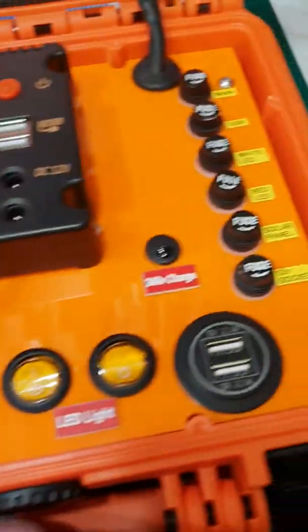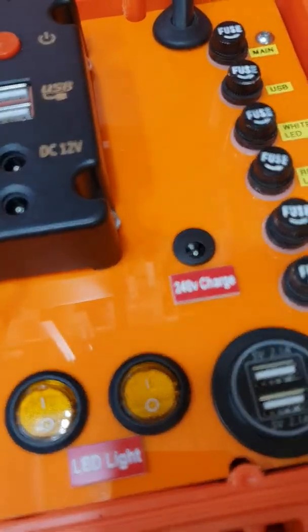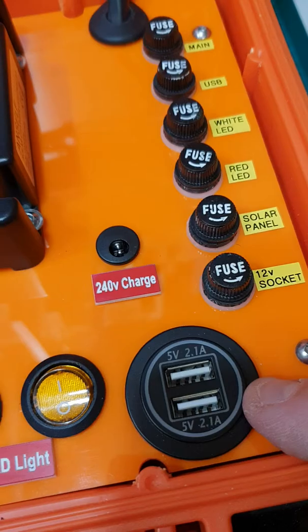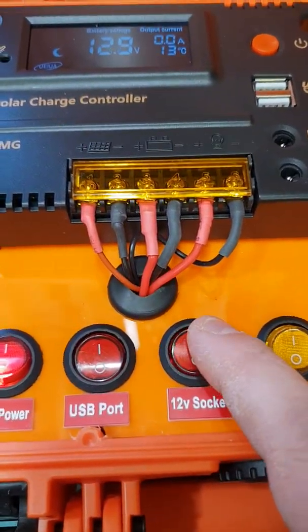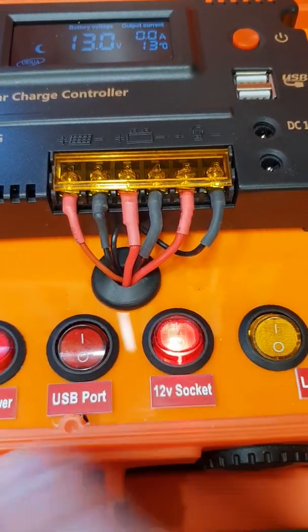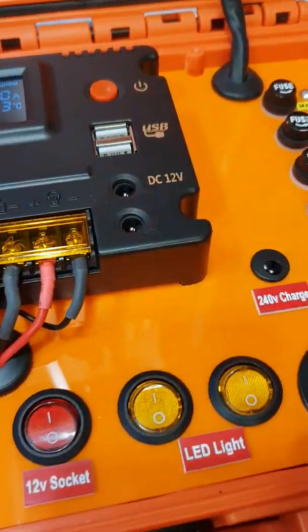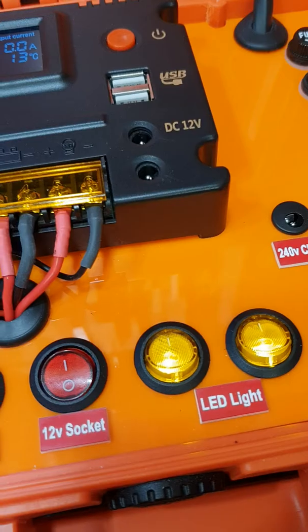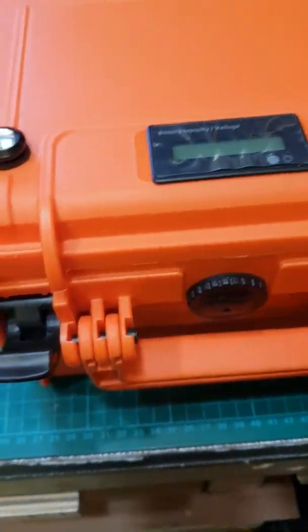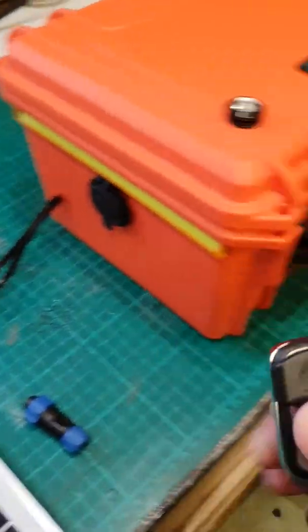We've got a switch here which switches on and off two more USB ports, which are rated at 2.1 amps. We've got the 12 volt socket on the side to give that power, and we've got two switches for the LEDs — the red ones and the white ones work via remote control.